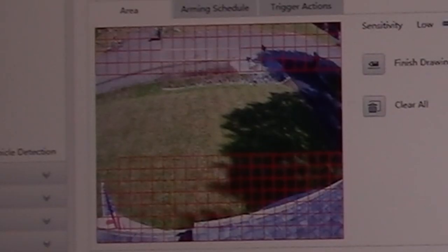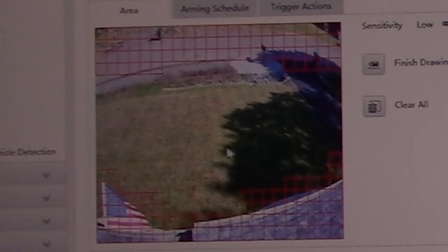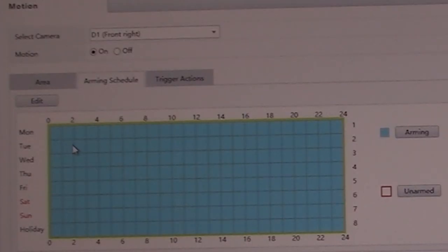Let me quickly go through some of the features. You can draw the area that you want the camera to recognize with the artificial intelligence for movement detection. For example, I have a small flag in the lower left corner, and every time the wind blows I don't want it to tell me there's an intruder, so I can draw the area and have it ignore where the flag is. You can also easily change the times you want the system to be armed or to notify you — no computer programming needed. Just look at the chart with days and times, check or uncheck the boxes, and that controls when the system is armed.